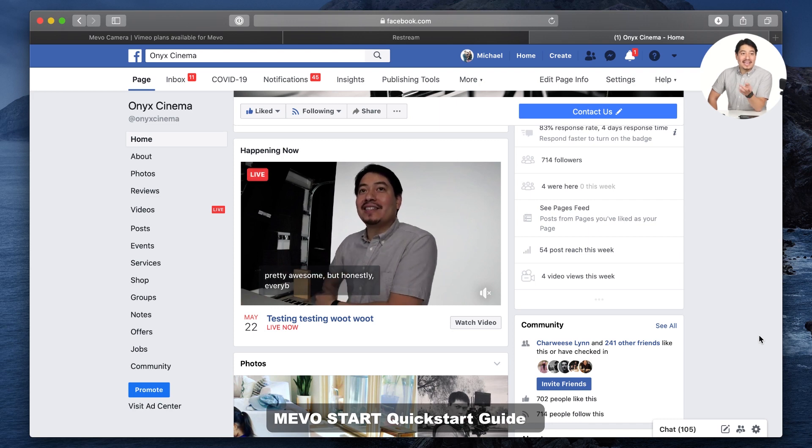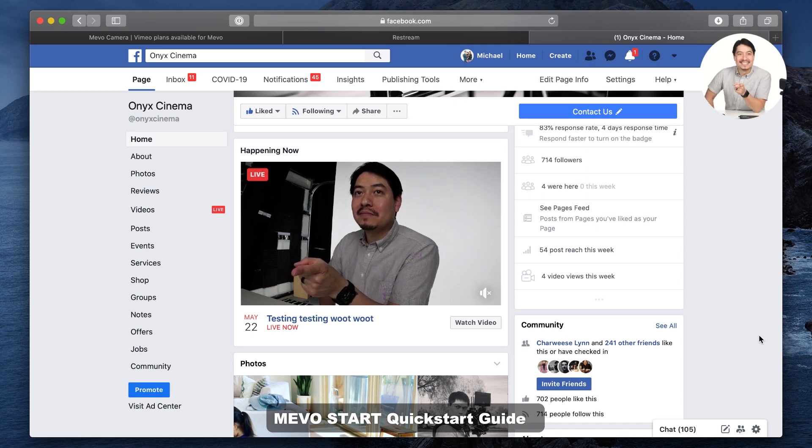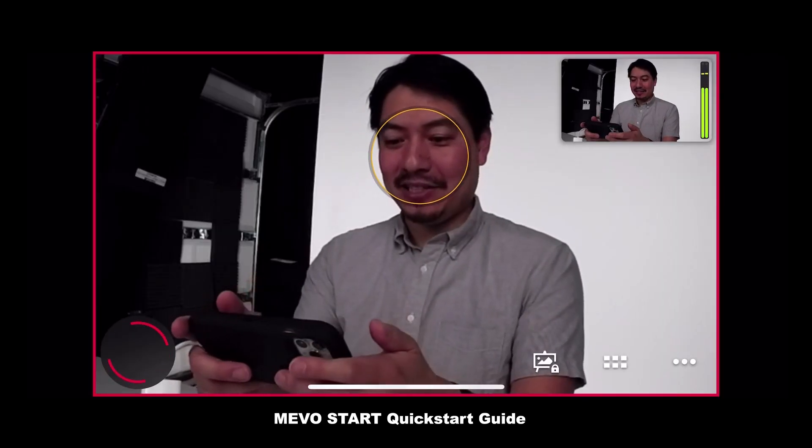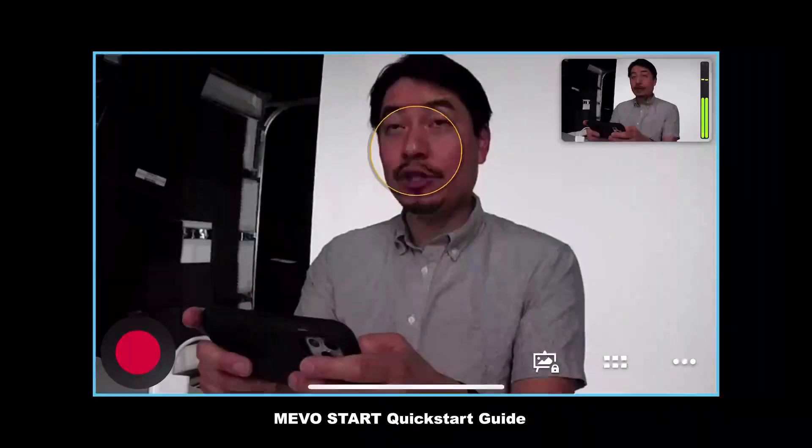It is doing subtitles right now — let's see if I could confuse it. Supercalifragilisticexpialidocious. Okay, let's go ahead and stop that. Slide to stop. And then let's go ahead and stream to a group.